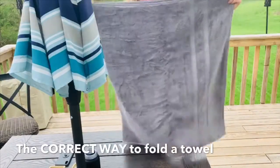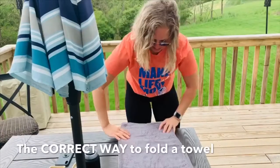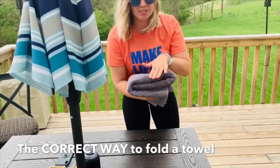And then you fold it in half again, and then you fold it into threes. I don't know if you can see this — I don't know how far down my camera's going — but that way when you put it in your closet, it's so aesthetically pleasing when they're all stacked.